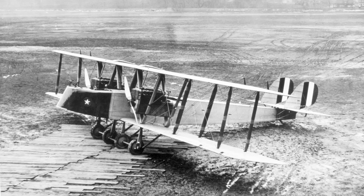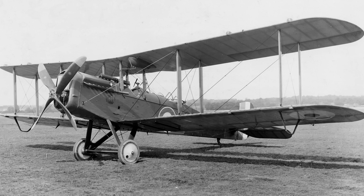The Martin MB-1 was the first dedicated bombing aircraft designed and built by the United States. During the first months of American involvement in the First World War, the US military had to rely on warplanes that were supplied by its European allies.